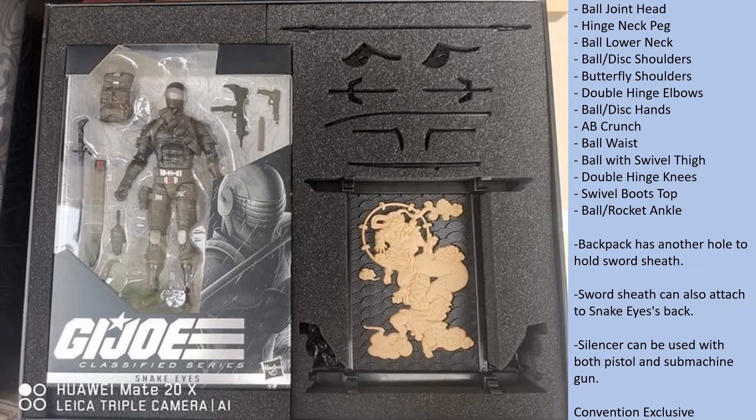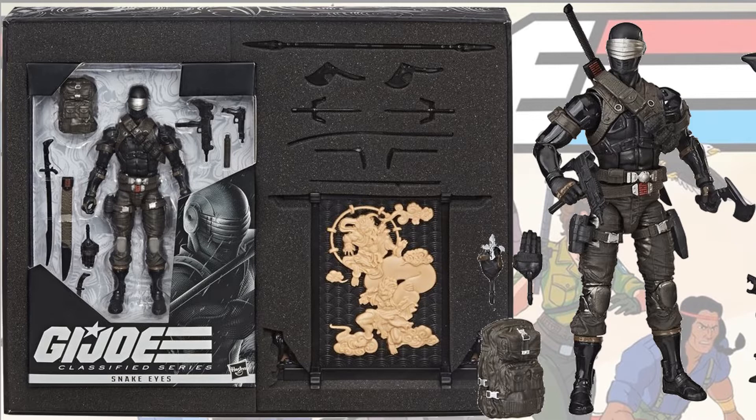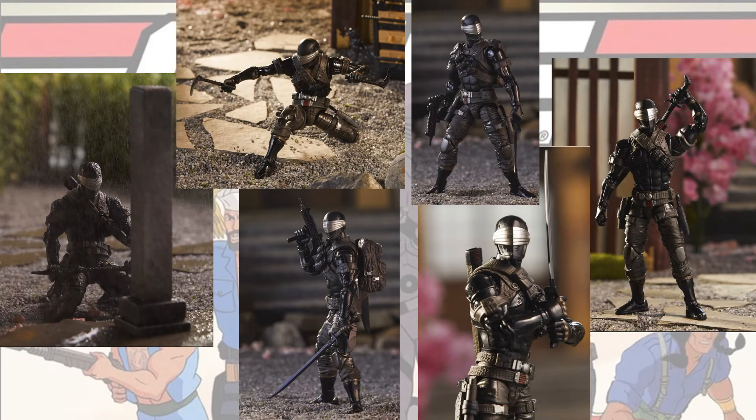You can still pick this up on Hasbro Pulse as well. Here's the front and the back of the box, and the figure itself with the stand all loose. Here he is showing what it comes out of the box as, and some promo art for him.